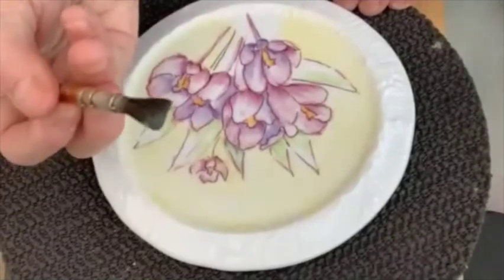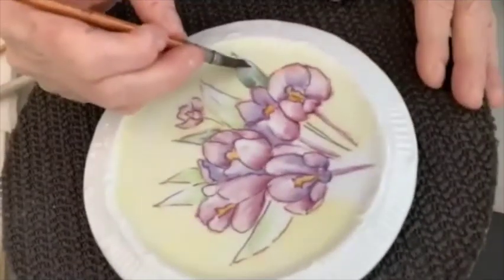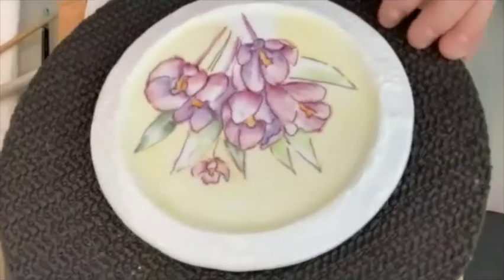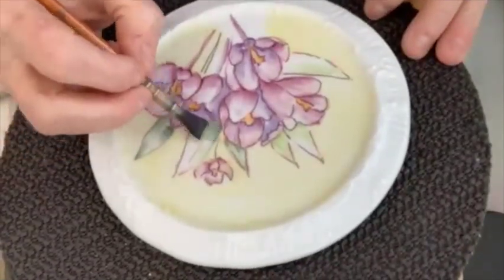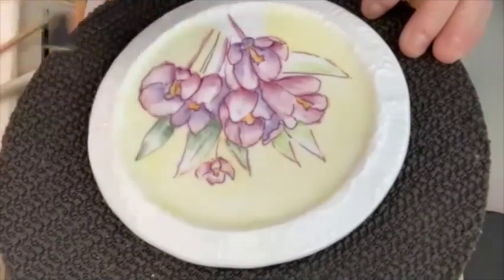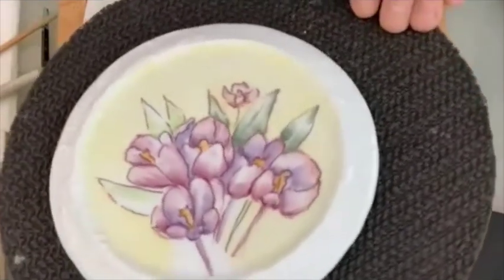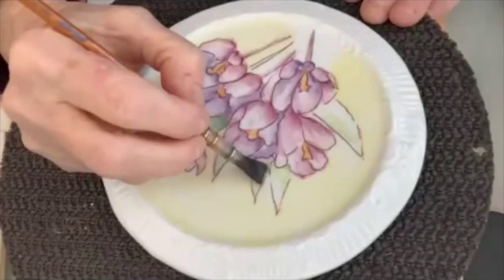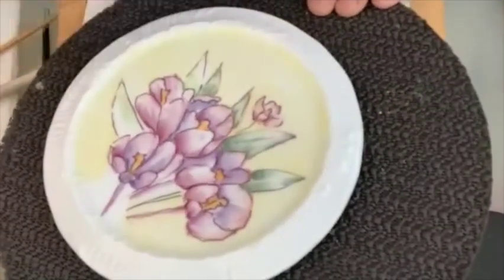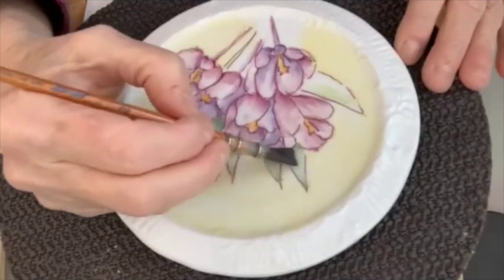I've done all my leaves with where I think the highlight would show up or the lighter color would be. Now I'm going back with the darker color, my dark green — you want it to cover about half your brush. I always put a little bit of color on the edge of the end of my leaves. I don't know why — I think it helps define the end so I don't lose it. I learned it with the roses and I've never stopped. It also helps give you a little more highlight at the center of the leaf.